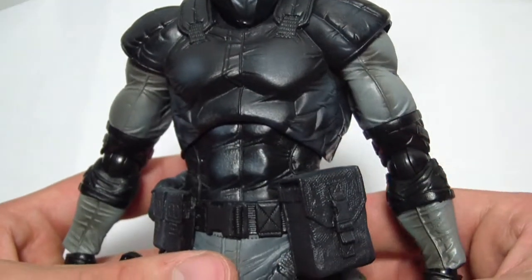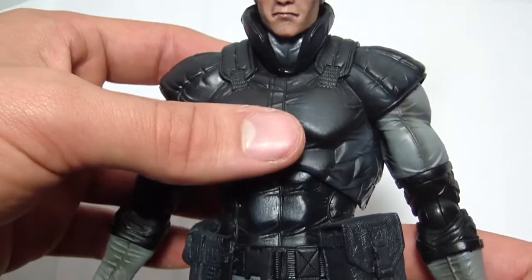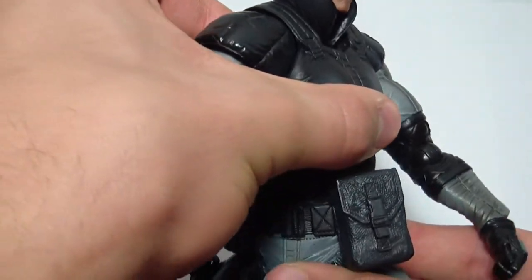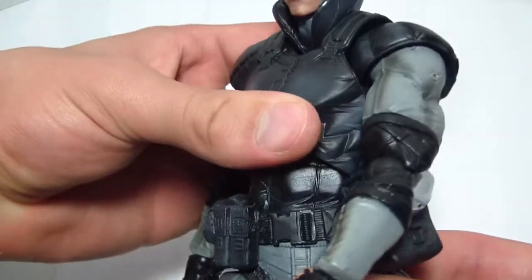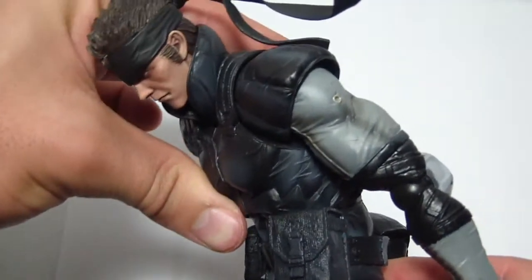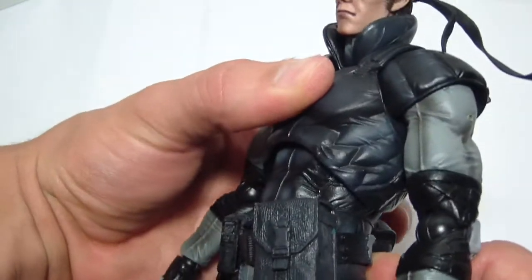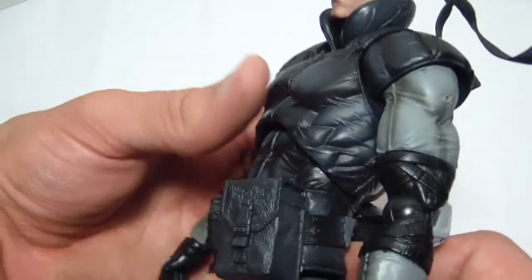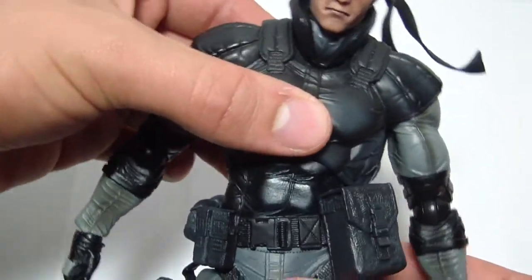For torso articulation, he has a point of articulation here and down there. He can twist to the side a good bit and to the other side. He can bend that far down and that far back. He can also lean side to side.